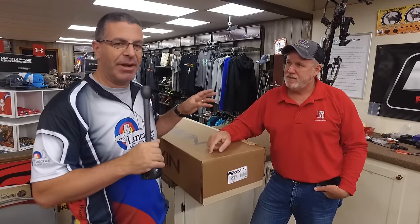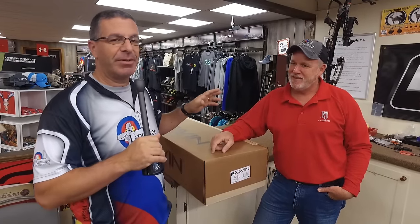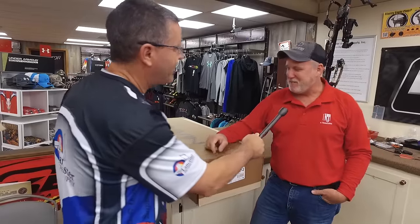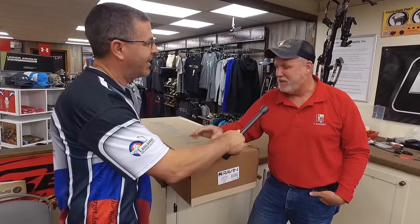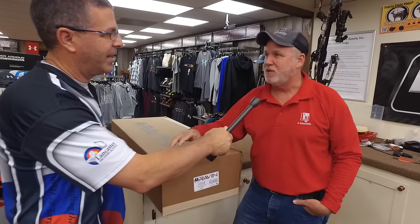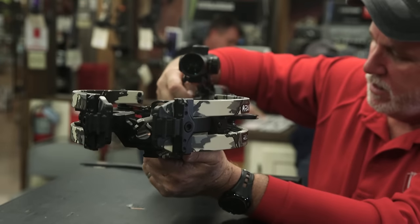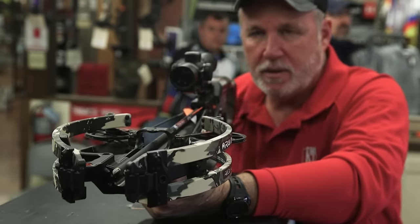Hey everybody, this is PJ Riley from Lancaster Archery here in our Pro Shop today. I am here with Johnny Grace, sales rep from Raven Crossbows. Johnny is going to show us something that really pretty much no one has seen before, because this crossbow is literally two days old. It's been out in the real world for not quite 48 hours. So this is pretty cool — show us what you got.